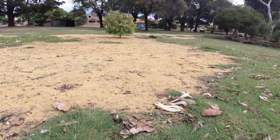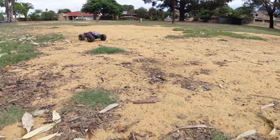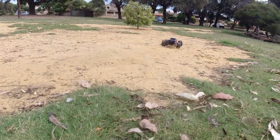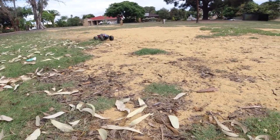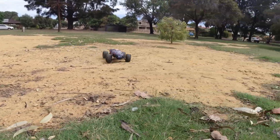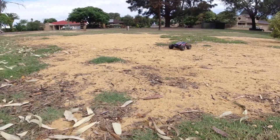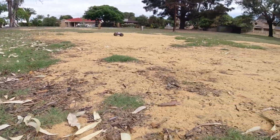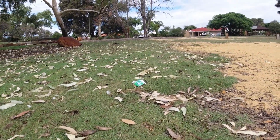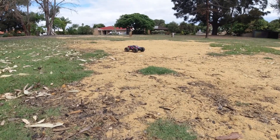Let's see how it goes on the sand. Not too bad. These oil-filled shocks on this model are really doing a great job. It's got some pretty decent speed — more than enough for a beginner. I am in high speed mode, let me just kick it down to low speed and show you what that's all about.